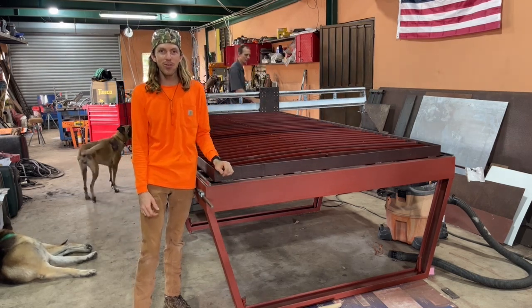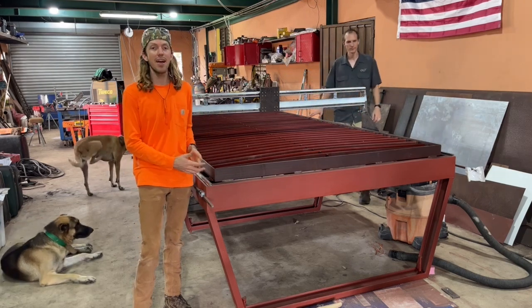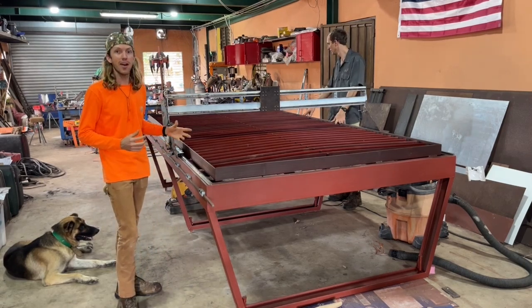Hello everyone and welcome to Creativity Unleashed. In today's video, we are going to be focusing on the linear rails and the rack and pinion system and getting the gantry done. So I hope you guys enjoy.